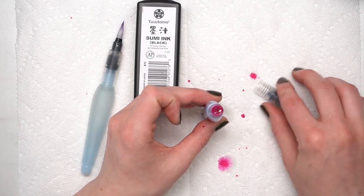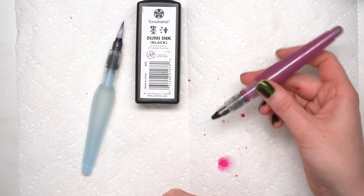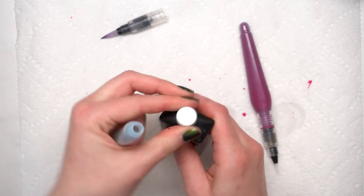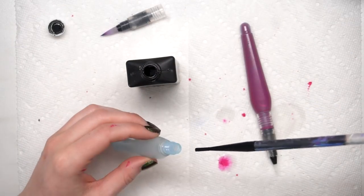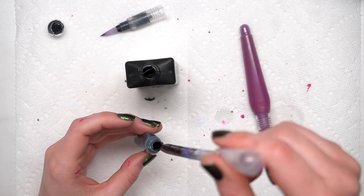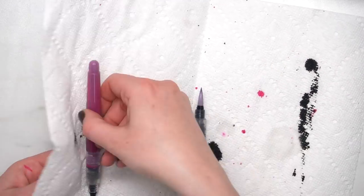I filled up this small one with this cool magenta India ink, which I love. I decided to do it in the small one because I really enjoy doing line art in colors as well as cool lettering and stuff. Then for the larger one, I went ahead and filled it up with this black ink that I have. For this one, I used a pipette because it didn't come with a dropper, and I was able to stick that all the way in and fill it up. I definitely recommend doing this on top of some paper towel or a protective surface because it can get a little bit messy. And once you're done, definitely wipe them off because sometimes the ink can spill a little bit.